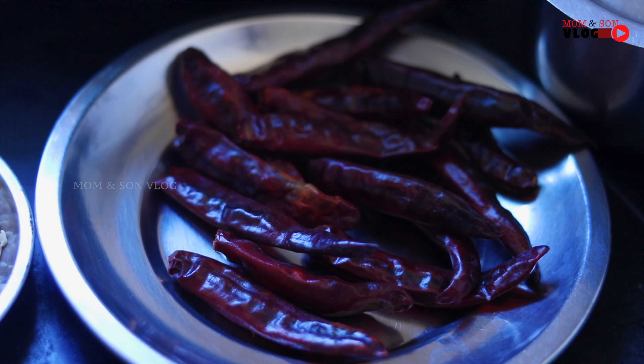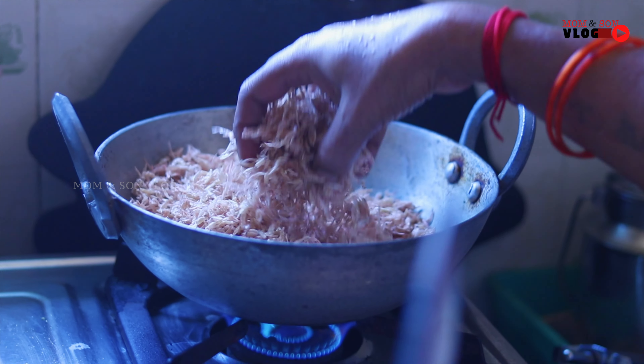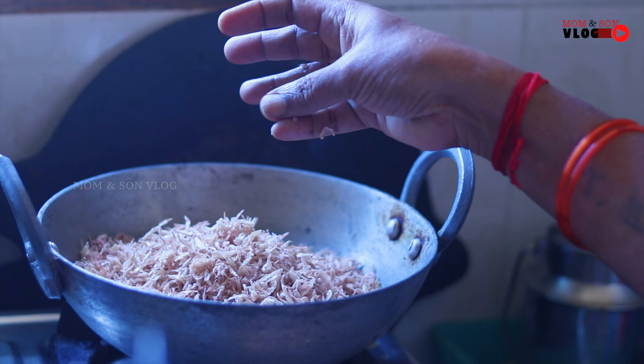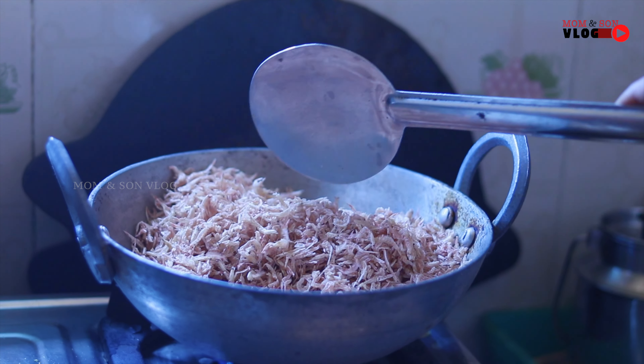Let's try it. Let's eat the Chennangoli. Let's add the sauce and cut them.